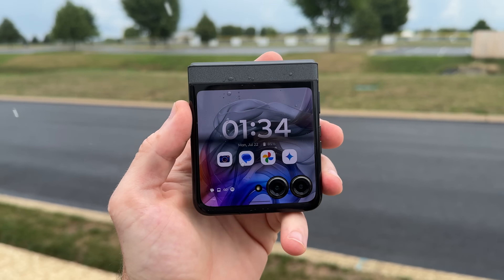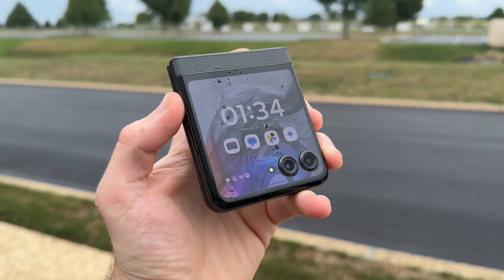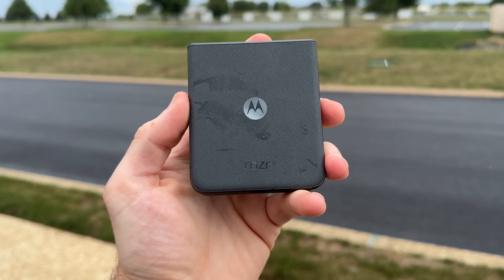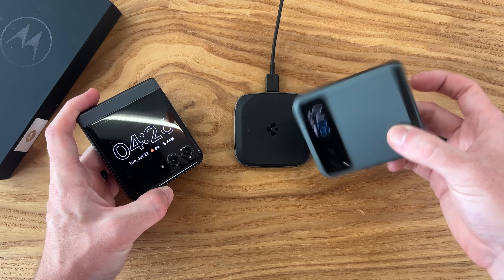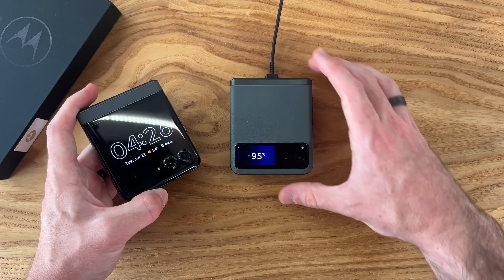We also now have official water resistance on this Razr — an IPX8 rating, going from simply splash-proof to being able to submerge the phone in water for a sustained period of time, which is a nice quality-of-life upgrade. We also have upgraded wireless charging — we had it for the first time on last year's Razrs, but it was only five watts, which takes a very long time.